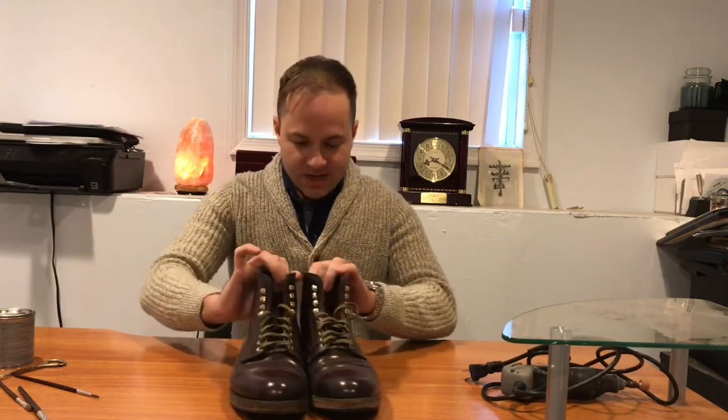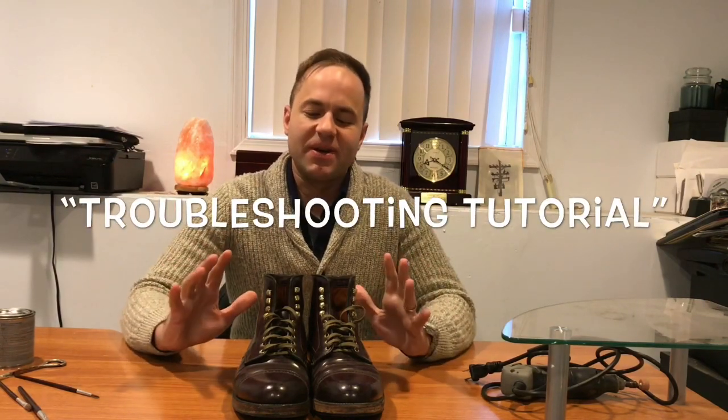All right, hello everybody, how's it going? Today is going to be a different kind of video — more of a tutorial troubleshooting video on how to antique your soles on your boots yourself.